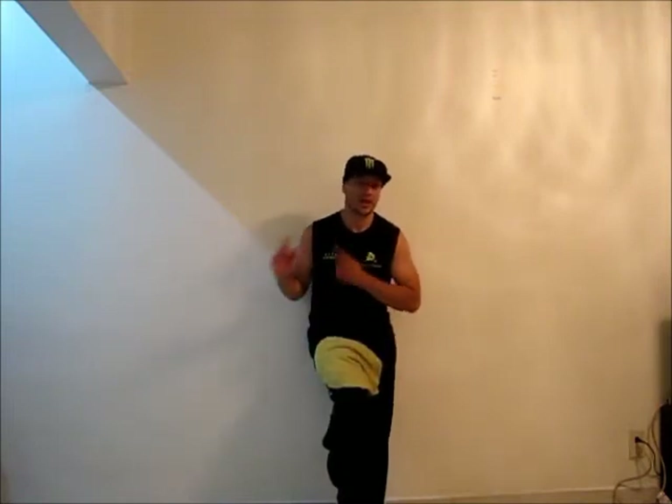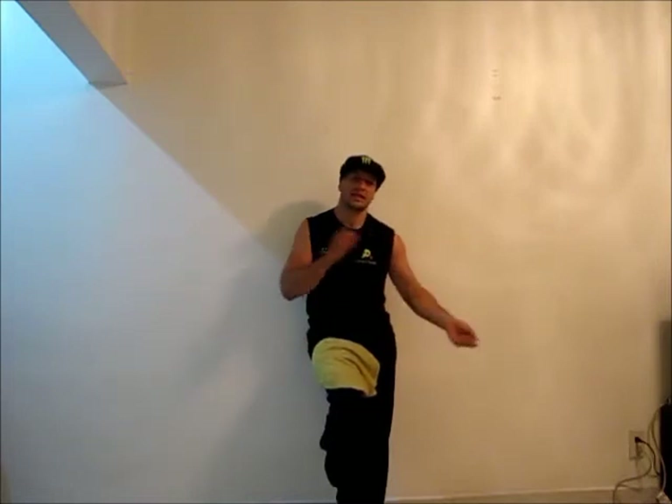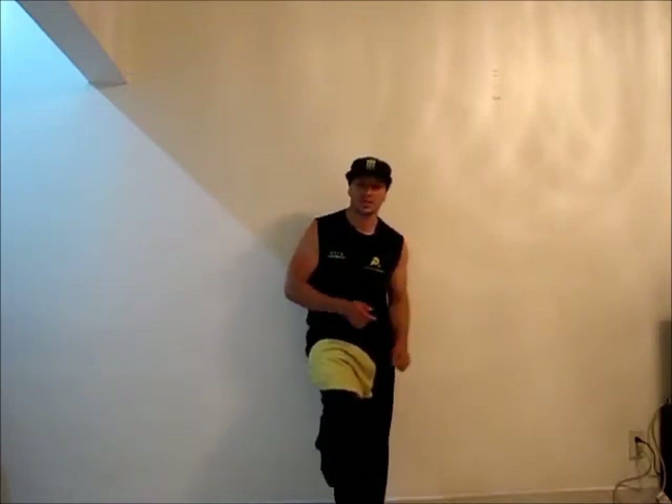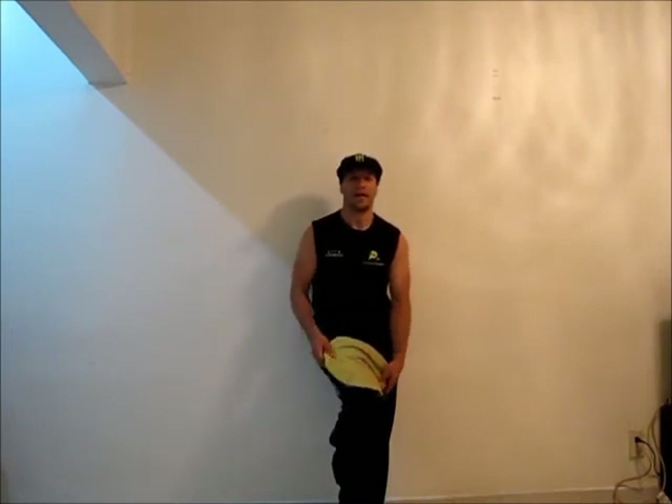So the key to this one is to practice one side first, very slow, then add some speed. Then the other side — do it slow, add some speed. And then you're gonna have a very cool back and forth.